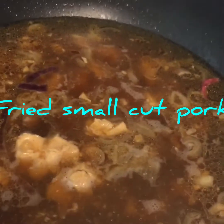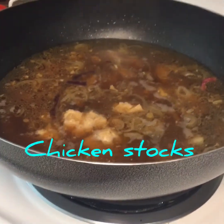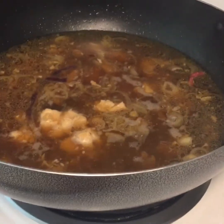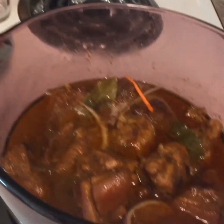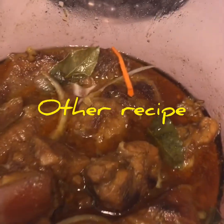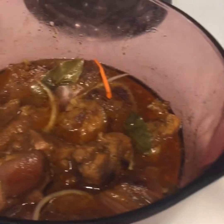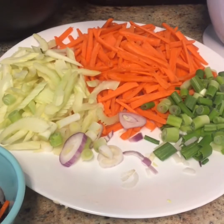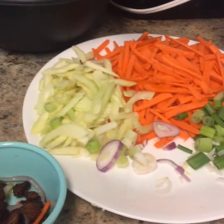And some pork — a little pork. I've added it already here. This is the ingredients of my Pancit Bihon. I'm starting cooking right now.